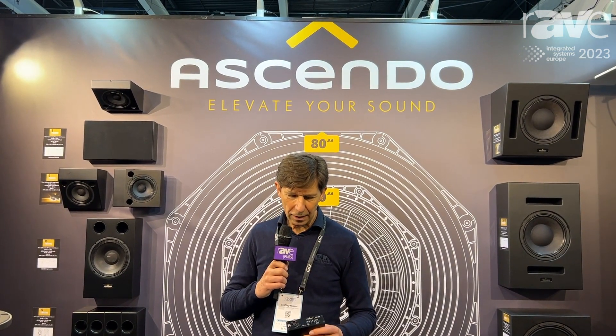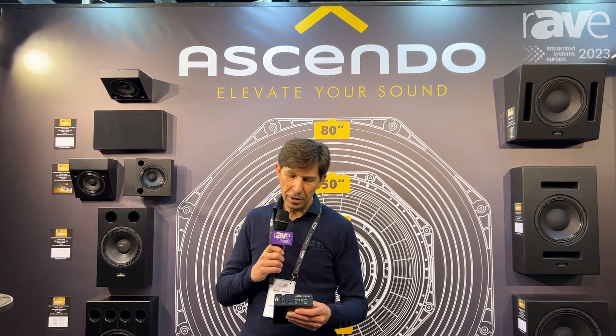This is Jeffrey Heinzel from ISE Ascendo Immersive Audio Booth. I want to show you a little tiny product we developed for the custom install market, mainly for home theaters.